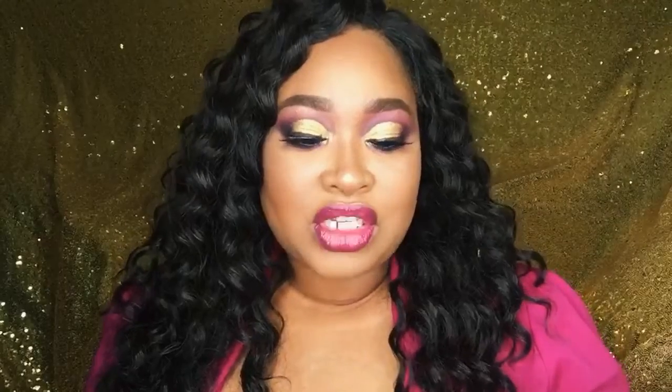Hi beauties, welcome to my channel, thank you so much for watching. For today I was inspired by pink, so I put on this pink blazer. I didn't know what I was going to do but we came up with this look that I think is really cute. I also wanted to use this Taraji lip glass that I got from MAC — I don't really use it that often because I don't wear pink a lot.